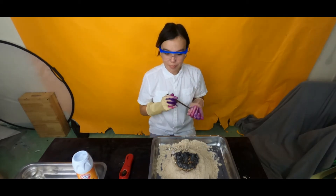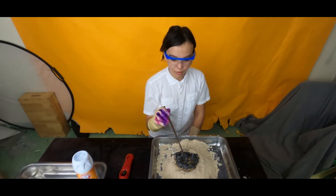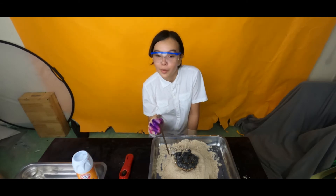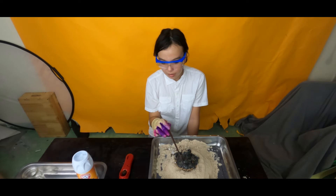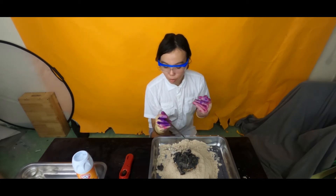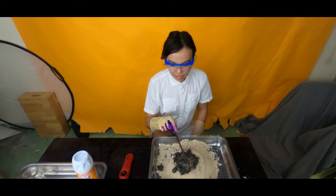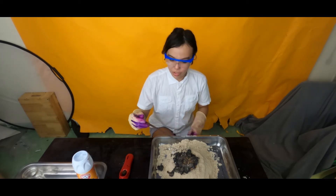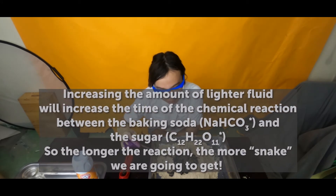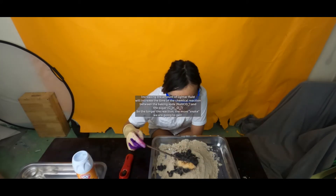Well, this concludes it. It hardly became a snake. So, remember, guys, my hypothesis — my big question is, if I add more lighter liquid, will the snake be longer? Or in this case, will it actually become a snake? And my hypothesis is it probably will because that means it'll be able to run longer and make the snake longer.